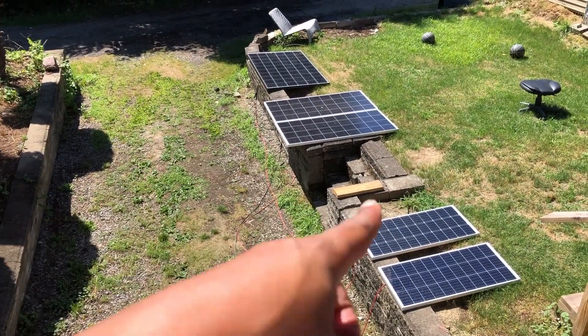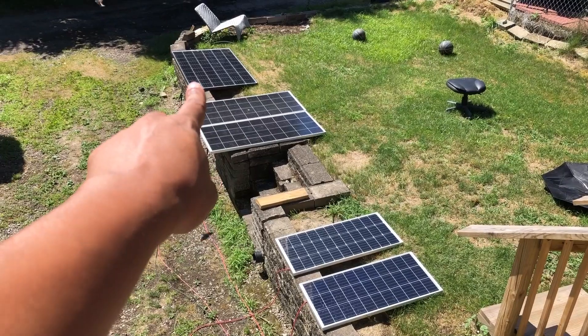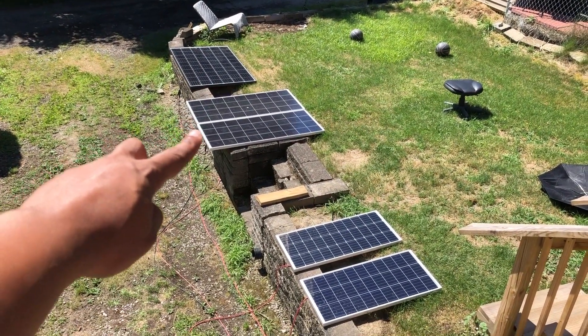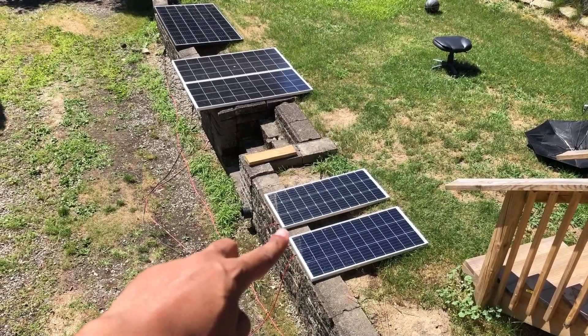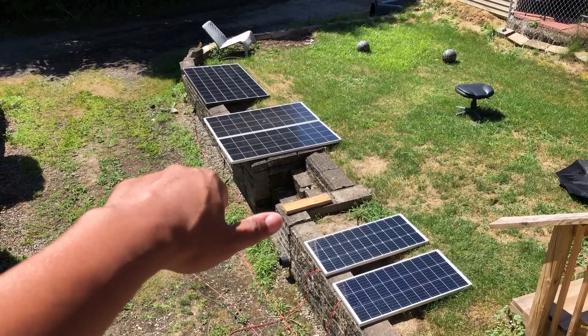Let's talk about my new solar configuration. We got the Renergy 320, two HQST 190s in series, two Renergy 100s in series. I'll show you the power output as well.